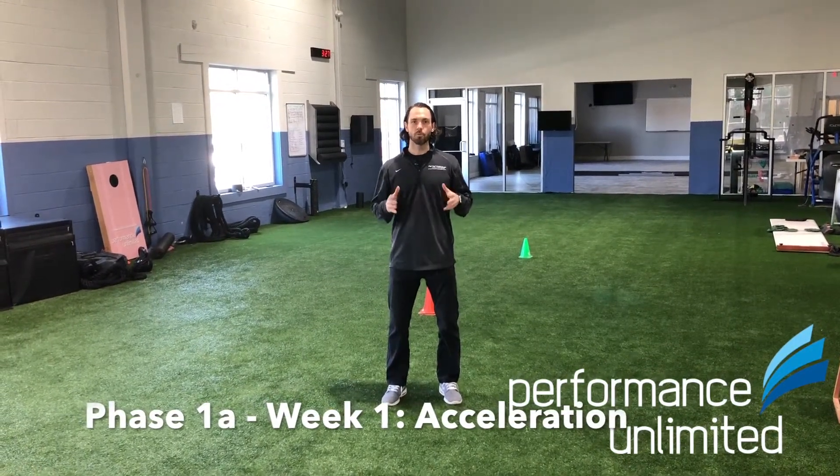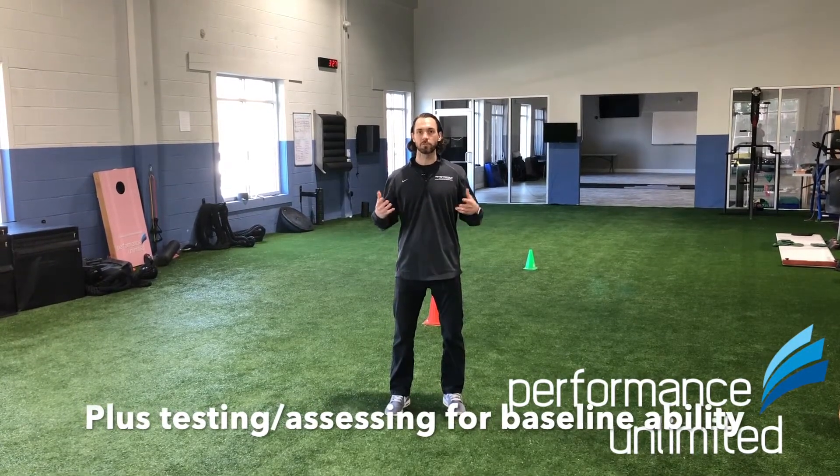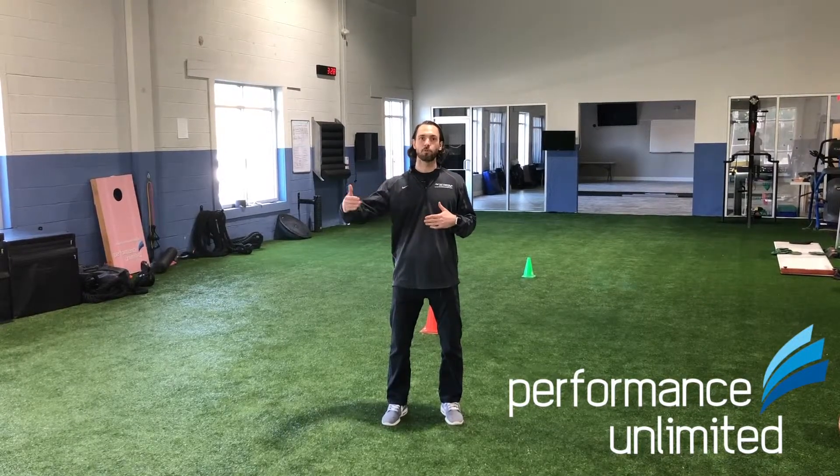In Phase 1A, in week one of our program, from an acceleration standpoint on Monday and Tuesday, we're talking about arm action. In the first week we are setting a baseline, so we're doing some testing, some analysis, some assessing with your son or daughter, your athlete, to understand where they are right now from a movement profile, to set the stage for what they need to be working on throughout the 12 weeks, and also when we reassess at week six and week 12 we can get a good perspective of where they've come from in the program.